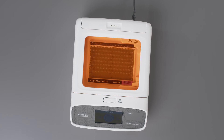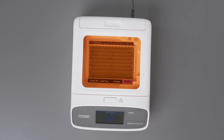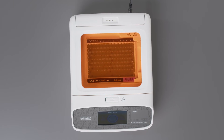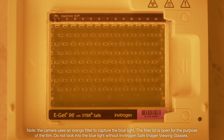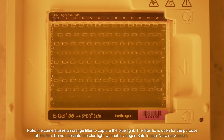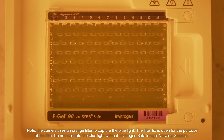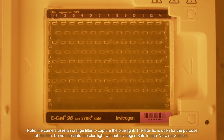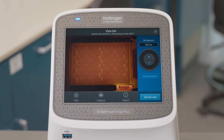One of the most beneficial features of the Invitrogen eGel PowerSnap Plus electrophoresis device is Live View. Using blue light for transillumination allows you to visualize your gel run progress in real time with just a glance at the electrophoresis device or the camera.